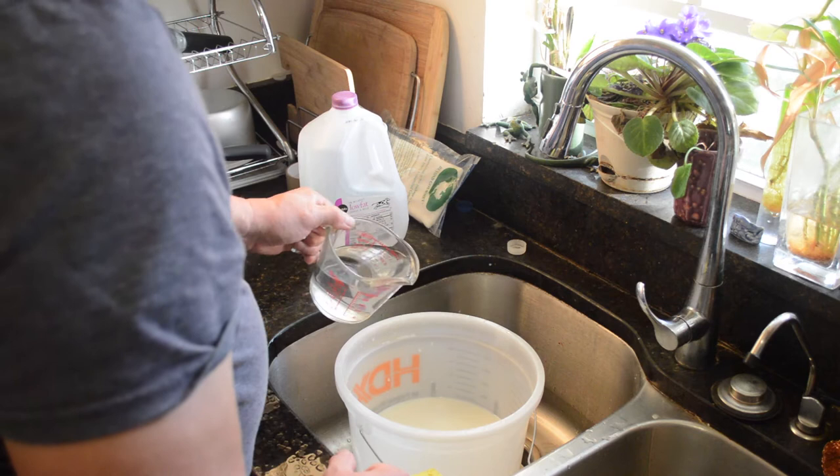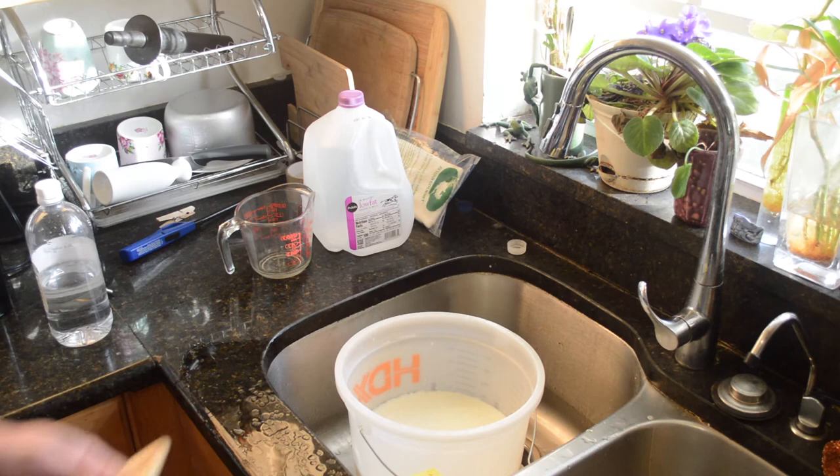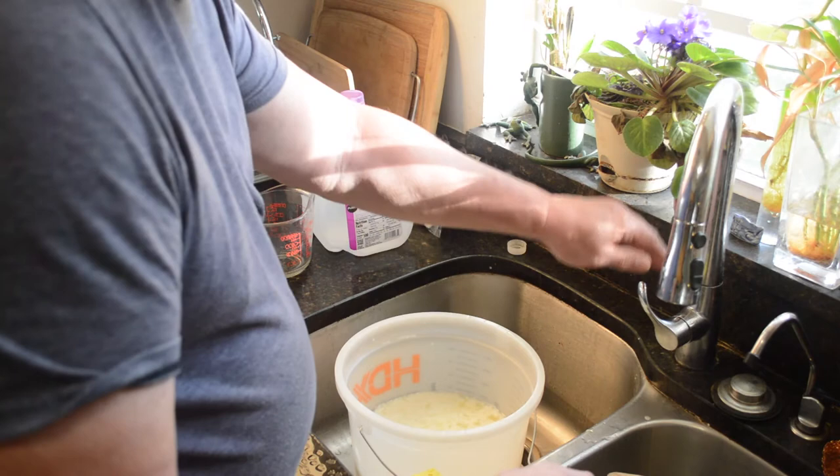I'm going to pour in two cups of vinegar and that's going to make the base for our casein paint. I'm going to just stir it gently. You'll see that it's already starting to curdle. That's it for a few hours and that will make what they call the cork.